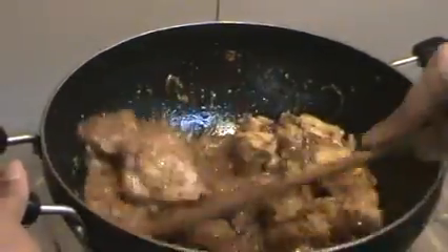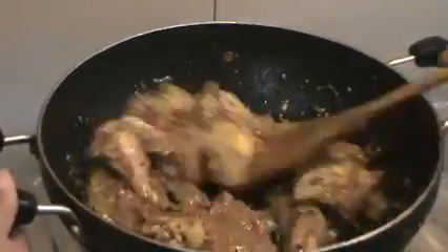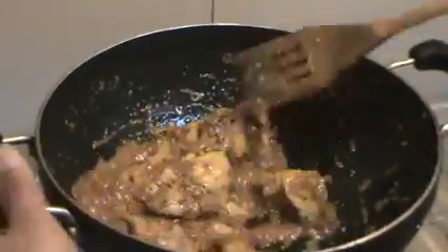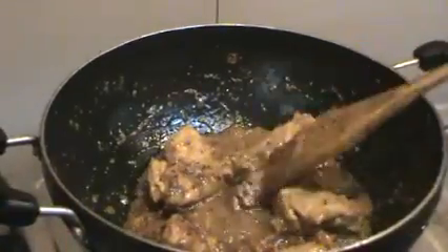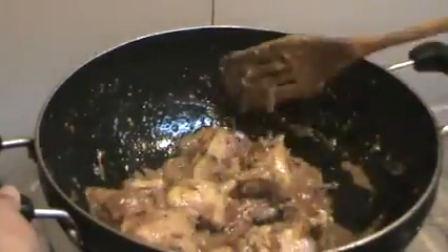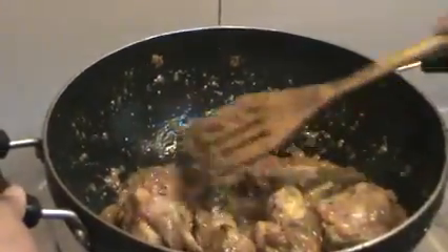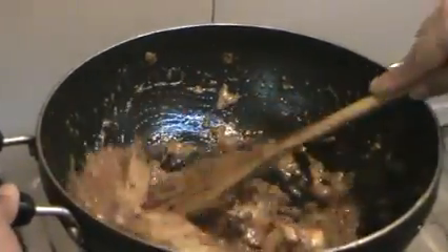It's already giving off this gorgeous smell. Look at the color — it's really mild and saucy, not overpowering. The turmeric we added during marination hasn't taken over, and nothing else is overpowering either. It's all very well blended.